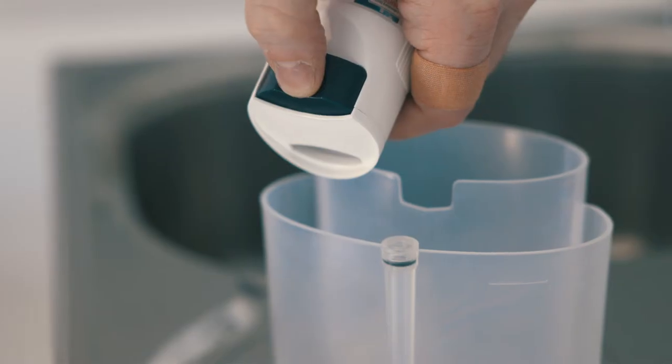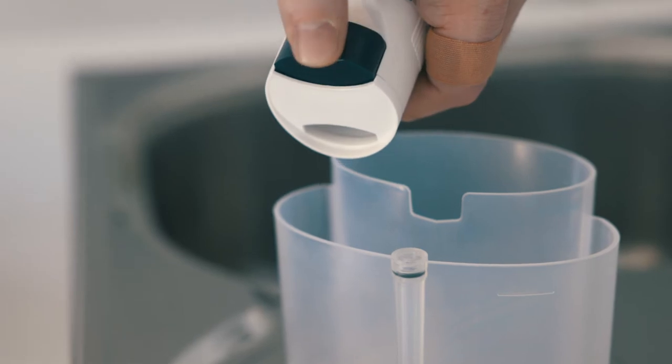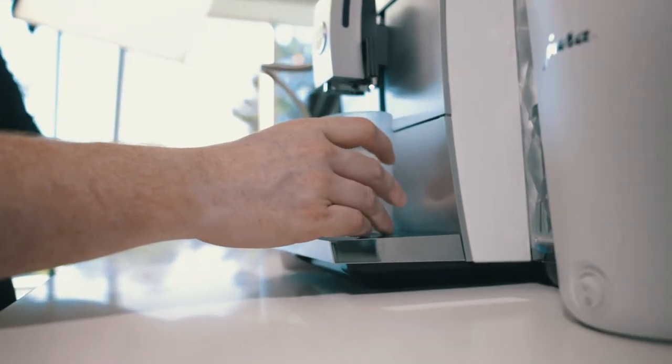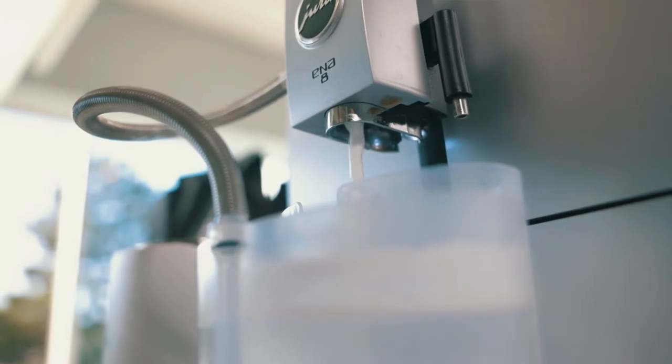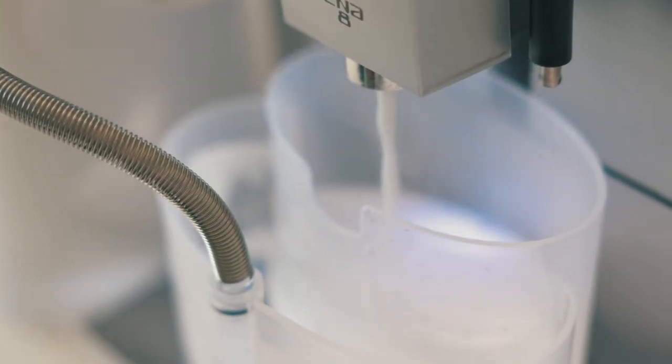Once you do that, get your container, dispense one portion of milk cleaning tablets into it, and add some warm water. Let this dissolve, then click start on the process. It's going to ask you to connect the tube and click start. The frother is going to draw the solution through the foamer and dispense it into the second chamber.